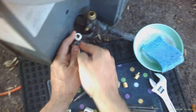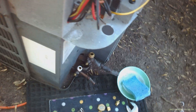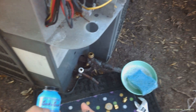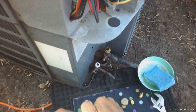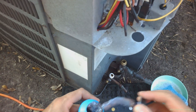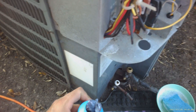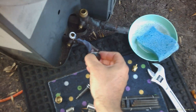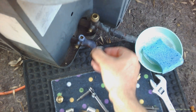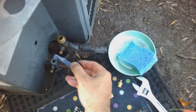Once you've got the Teflon on there, the next thing is you can use pipe thread sealant or a joint sealing compound — this one is Leak Lock, or you can use a similar product. They both do the same thing. I typically use Leak Lock. This is for emergencies only if you really have no choice, so go ahead and put some of this on there too. This Leak Lock is actually like a cement.